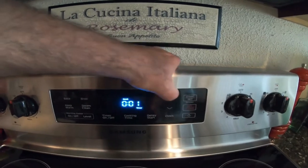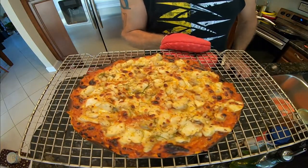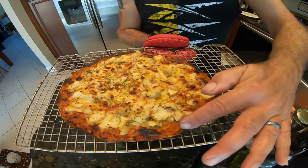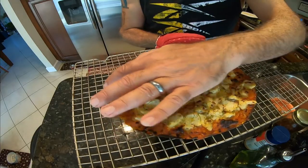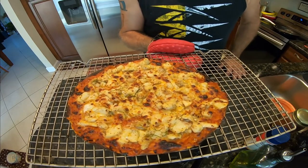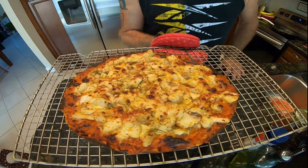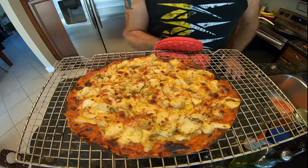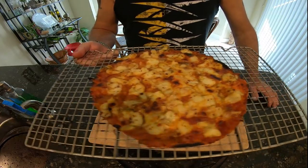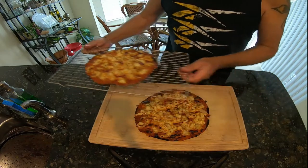Here we are guys — our final product. The fish is cooked perfectly. The bread is nice and crispy on the sides and edges, and juicy in the middle. The cheese is perfectly melted down — this is what you're looking for. On my oven it takes about five minutes, but everybody's oven is different. Let's go to the taste test now guys. Here we are — final product. This is how it looks: nice and crispy underneath. Beautiful. That's for my wife — she's gonna be so happy.